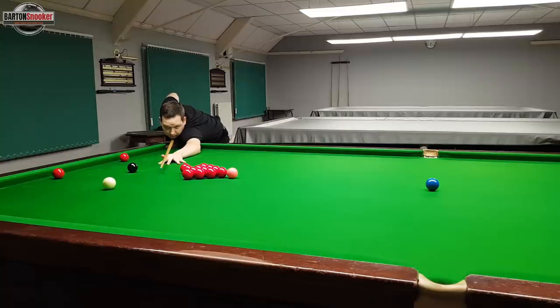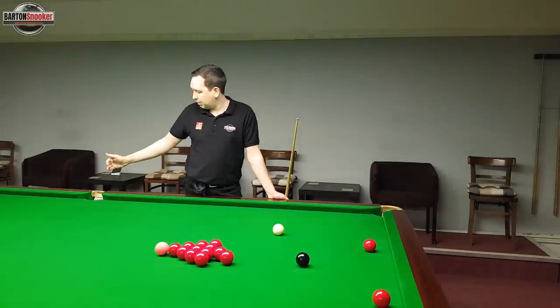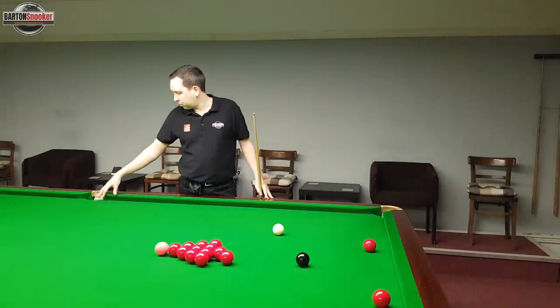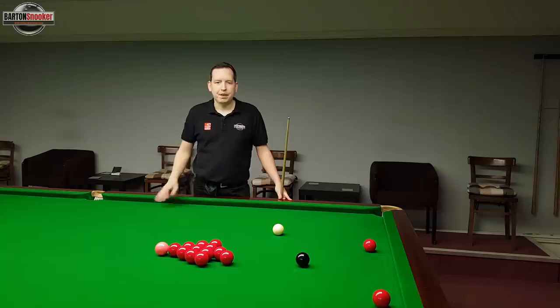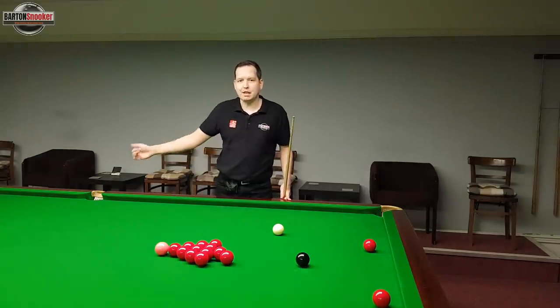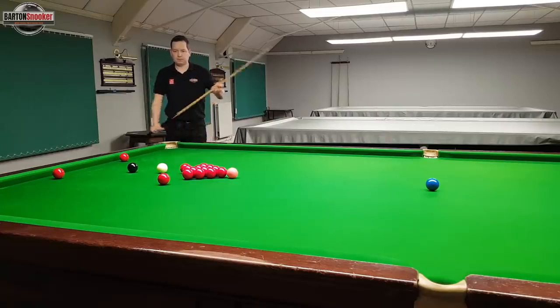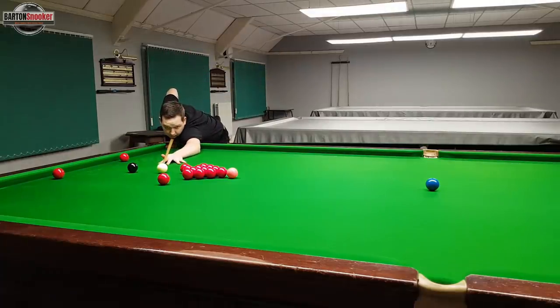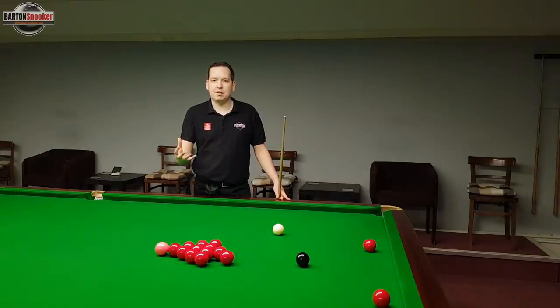By standing up before getting down to the shot and picking out the line in that standing position, it's a much more effective way to learn your potting angles. To recap: these shots to the middle can be trickier than other shots because we need to be more accurate - we can't afford to catch the near jaw or the far jaw or the ball won't go in. Playing the shot a little bit slower gives the pocket every chance of accepting the ball. And because we're often playing into a blind pocket, it's really important to do your pre-shot routine, pick out the angle from the standing position, then commit to your straight cueing. That way, if you hit the shot thick or thin, you know you've committed to straight cueing and can quickly adjust and learn your potting angles.